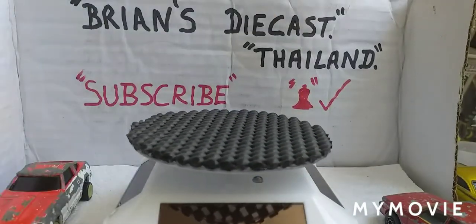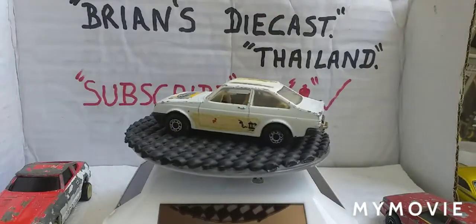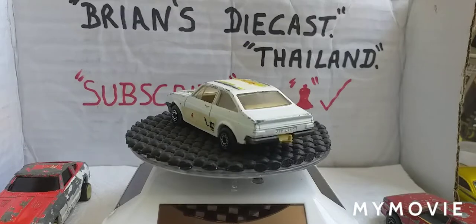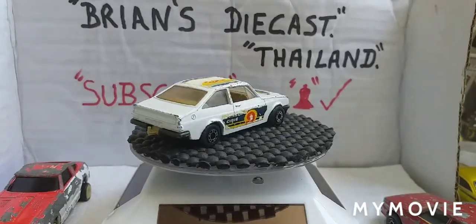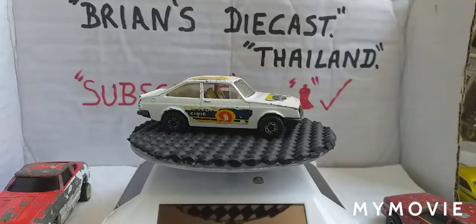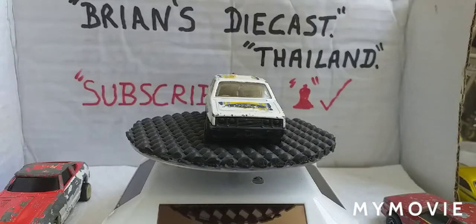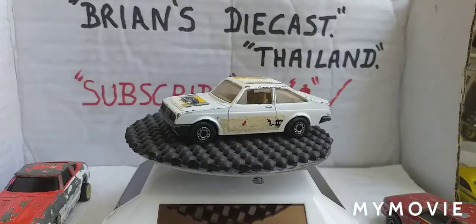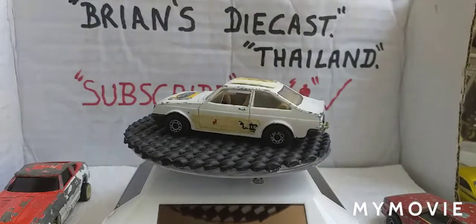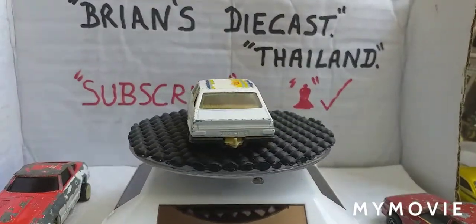And a Ford Escort RS2000 - love them cars. That one's okay, but all the tampos are torn off because they were paper tampos. Other than that it's all there - no cracks to the screen. It's got a tow hitch on it - I don't know why they put tow hitches on those.